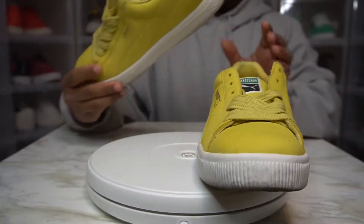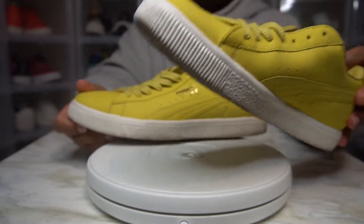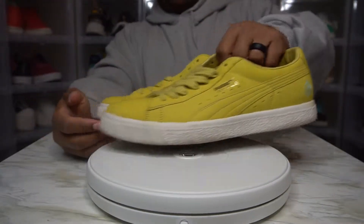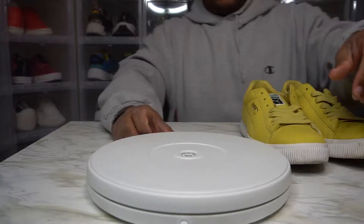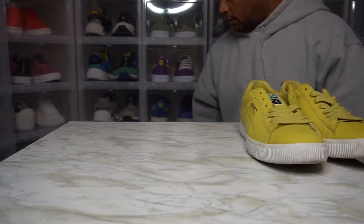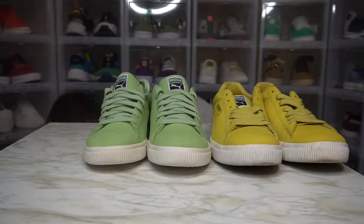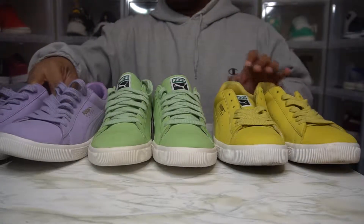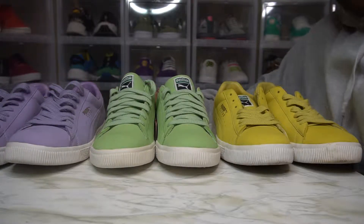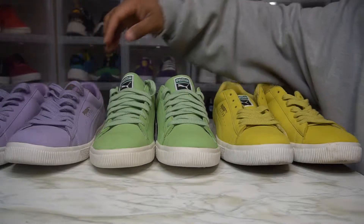This suede, man, is so soft — like on the other ones. These are a little dirty; I'll clean them up, though nothing I'd probably worry about just by walking in them. But why I'm so excited to have these — we also have the others, and finally we have all three, just in time for Easter. We have the three pack.